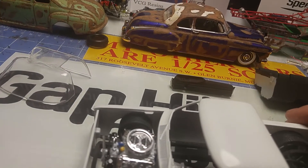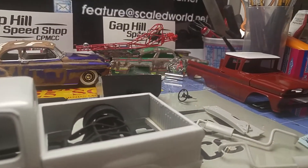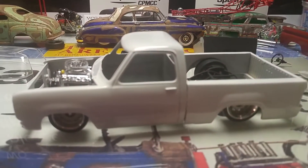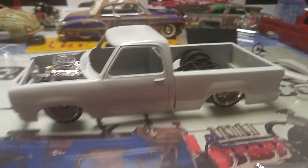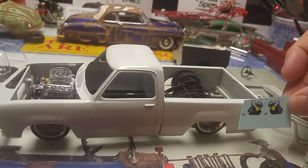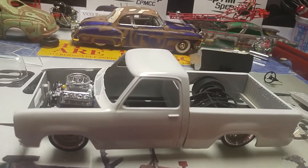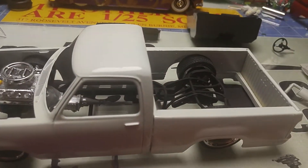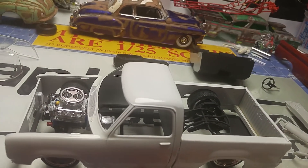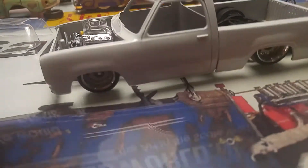Still working on it, still a work in progress, but you guys get the picture. It's gonna sit pretty low. And right there is another one that I'll be working on — looks pretty cool. I think I'm gonna put some decals on it back here, maybe. Still gotta do the air ride in it.